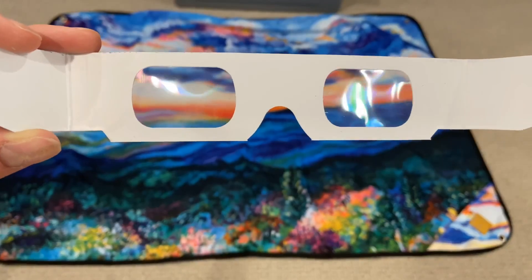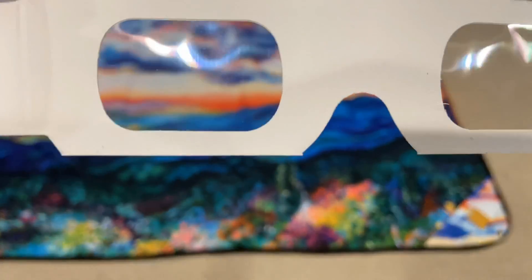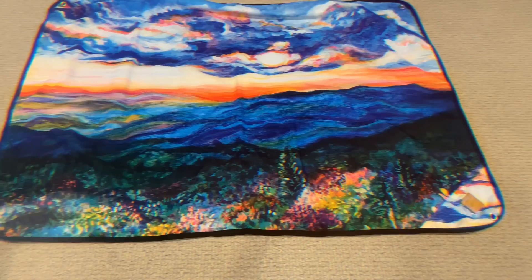The other thing this has that I didn't really recognize at first — it comes with 3D glasses. You put on the 3D glasses and this really stands out in a whole different way. You can check it out here, but it's probably better for you to check it out in person — let me know what you think on that.